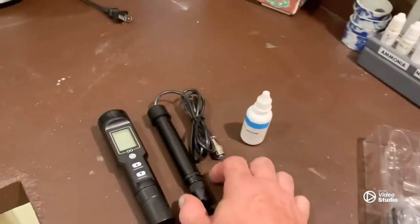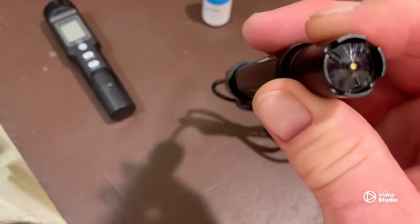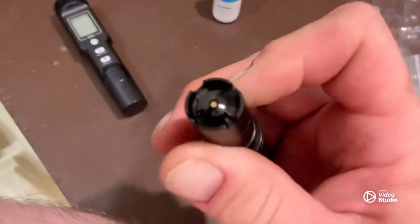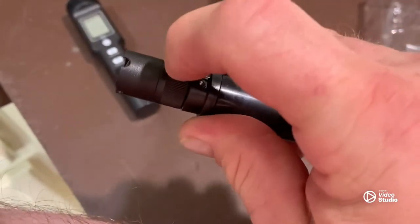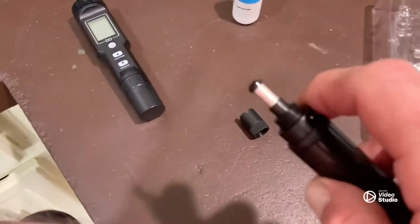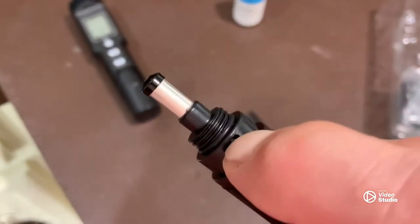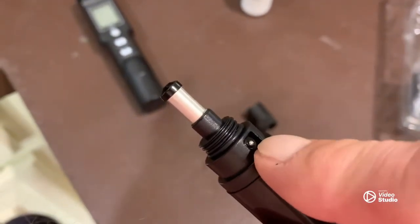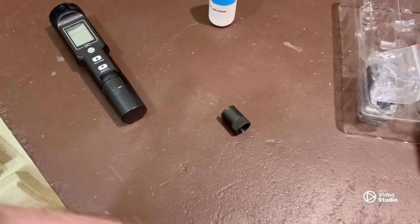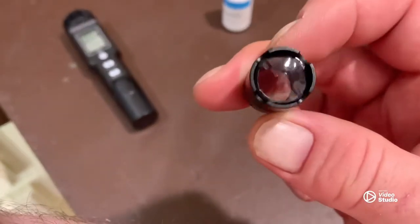The first thing you have to do is make sure that the membrane on the cap is not damaged. There's a little knurled part right here and you're going to open it up just like that. That's the actual oxygen electrode. This little silver part right here is the temperature sensor, so you want to be very careful with that part.